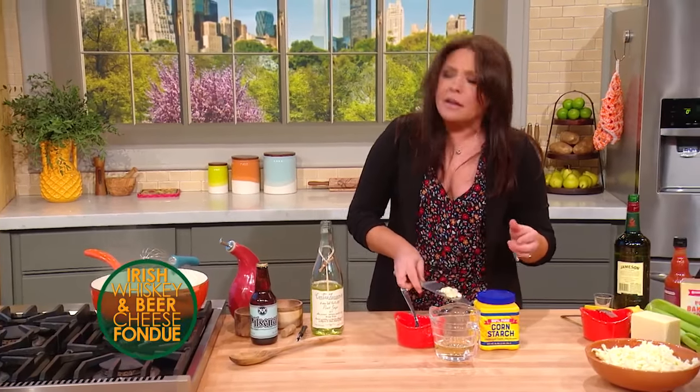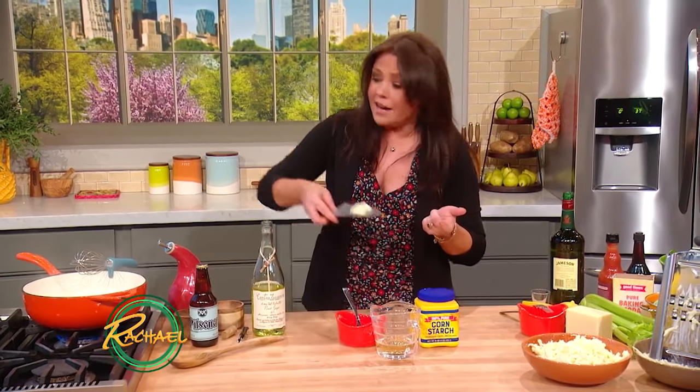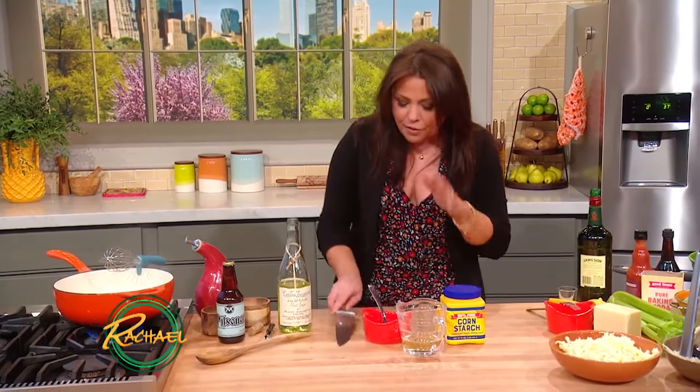I'm going to also add — because I'm half Italian, not all Irish, and I love garlic in everything — some crushed garlic. Throw that down in there.